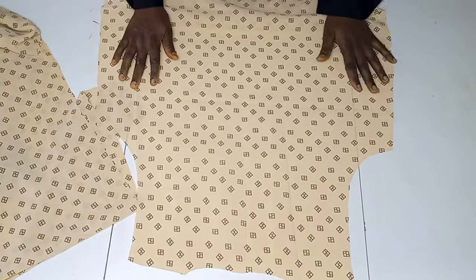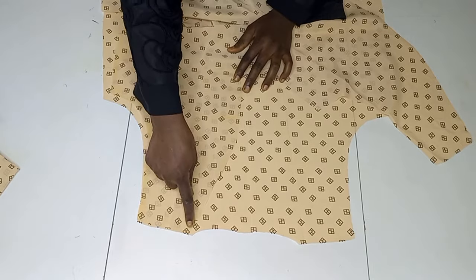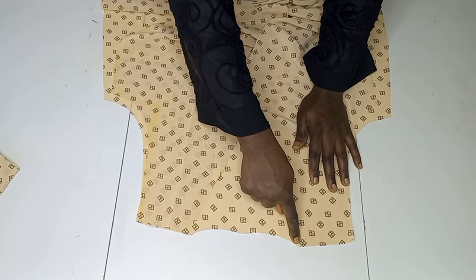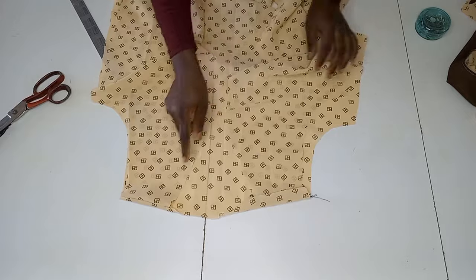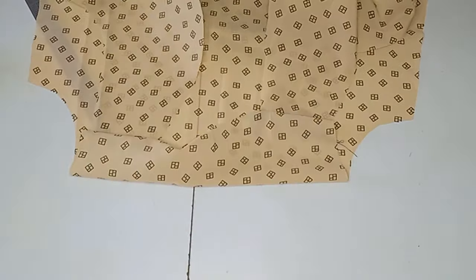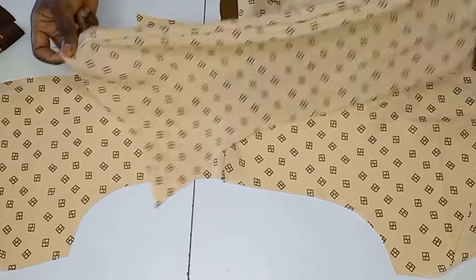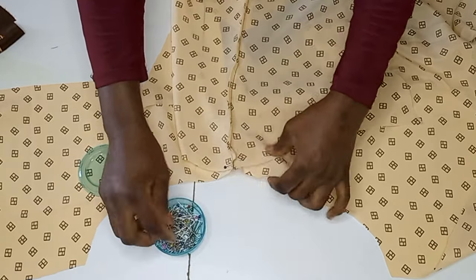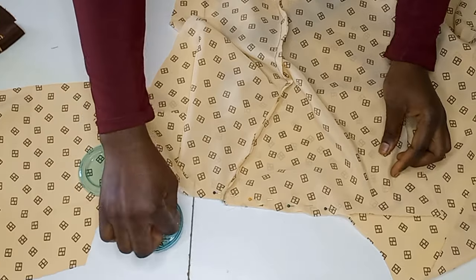Now let's put the pieces together. I place the front piece and the back piece right sides together and sew. For the sleeve, I stitch all the way around the curve. After joining the shoulders, I open the armhole and place the right side of the sleeve on the shoulder joining, pin it all the way around, then take it to the sewing machine and sew. I do this on both sleeves.